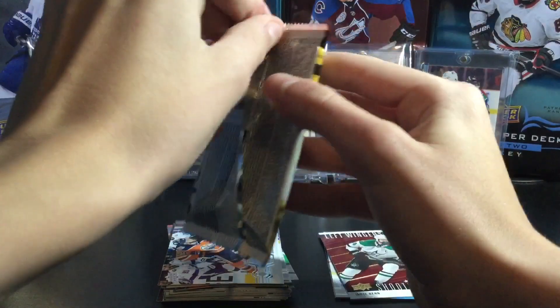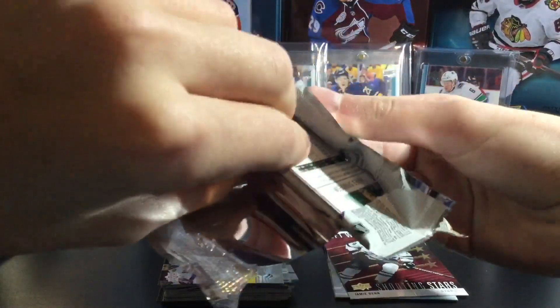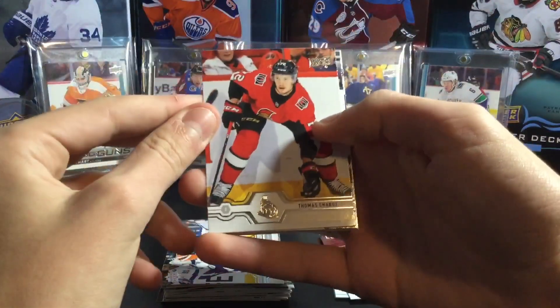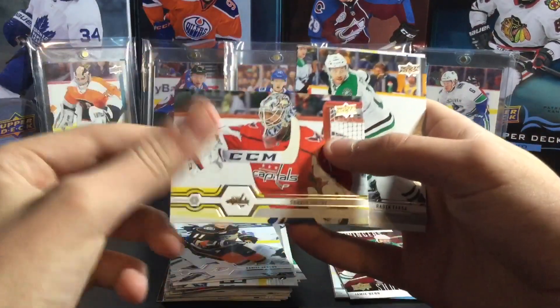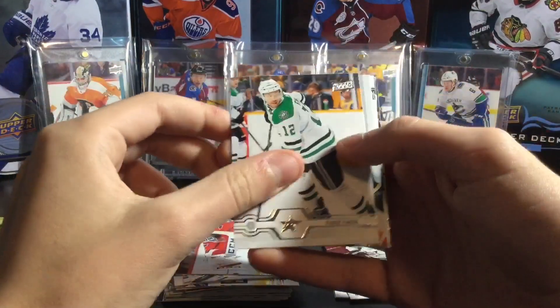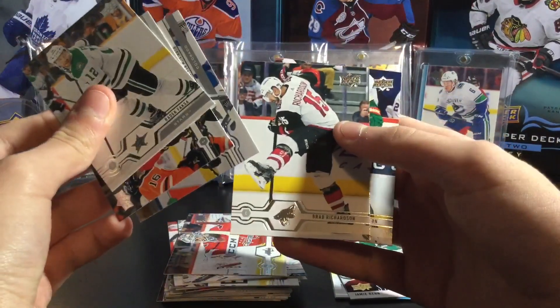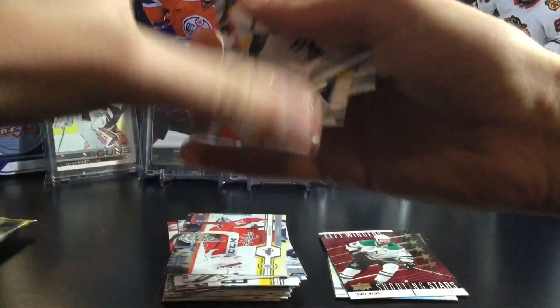Next pack up. I wish they kept retail the same as last year when you were guaranteed two young guns, but it's alright. I like Series 1 a lot — it's definitely my favorite product, with Series 2 also going to be very good this year. Thomas Chabot, Daniel Sprong, Braden Holtby, Radek Faksa, Mikael Backlund, Nathan MacKinnon, Brad Richards, and Jared Spurgeon. All base pack — you're going to get those in retail.